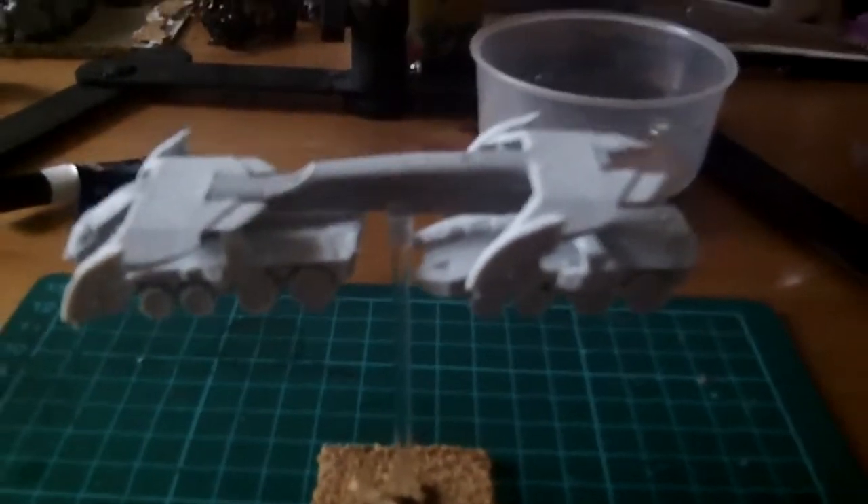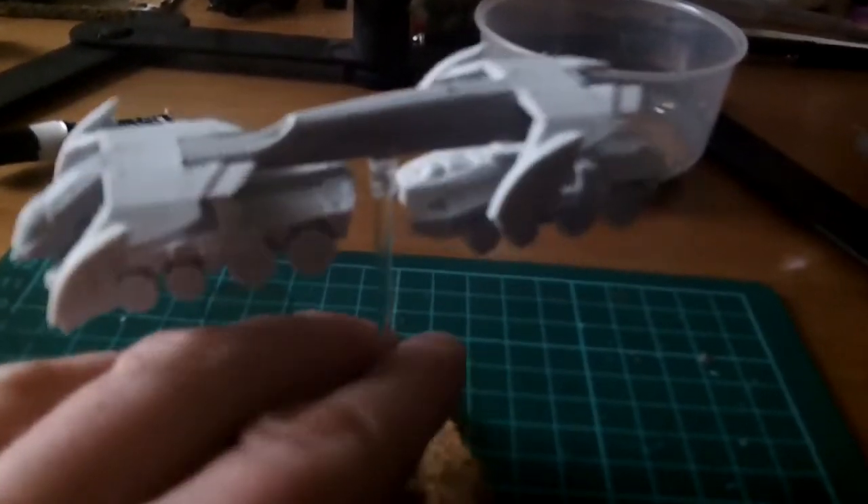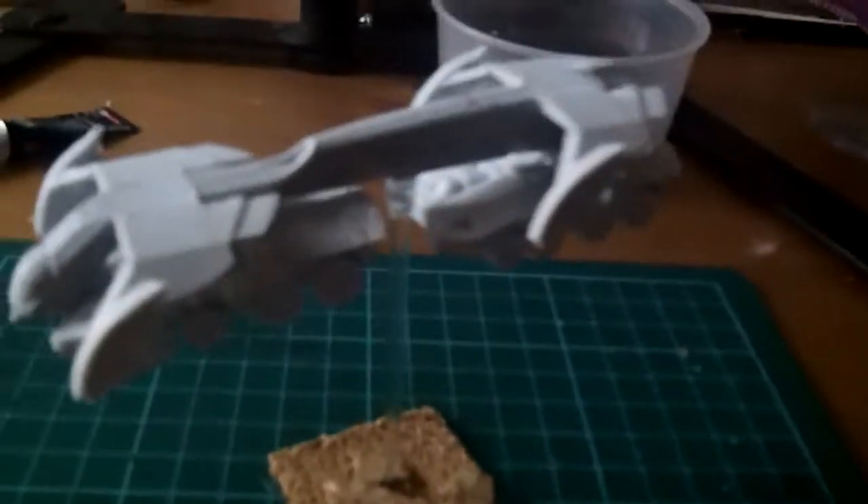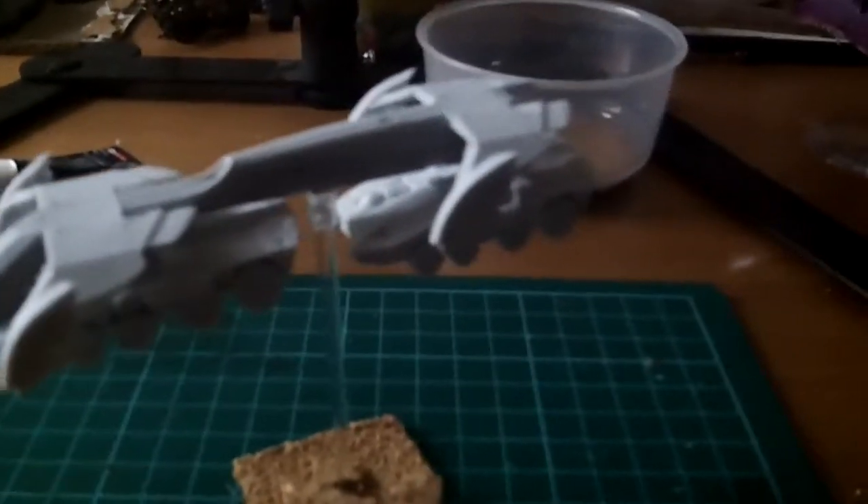Hi guys, Tom from Dreamlight Gaming. I just wanted to show you a fully magnetised Condor dropship — is it a Condor? Yes — from the UCM, which is United Colonies of Mankind.